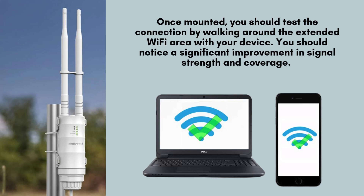Once mounted, you should test the connection by walking around the extended Wi-Fi area with your device. You should notice a significant improvement in signal strength and coverage. If you're experiencing any issues, you can try repositioning the antennas or relocating the extender for better performance.